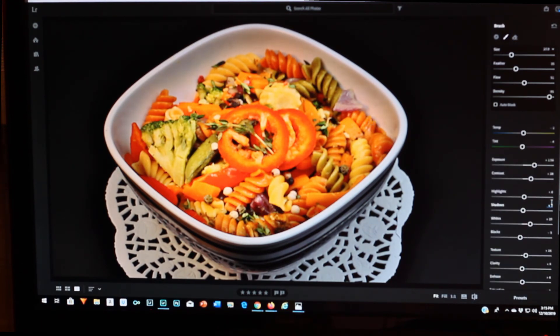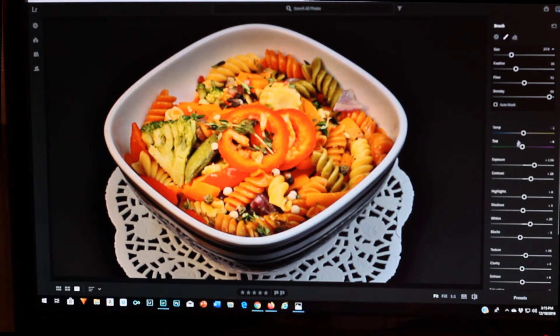I just brought up the brightness and contrast, and took up the whites a bit. This isn't really a how-to-edit video — it's more of a blog. How to cook this was going to be in the description. This is just kind of my story and I'm glad to be sharing it with everyone.